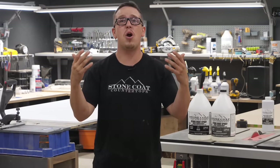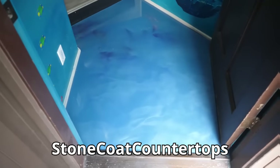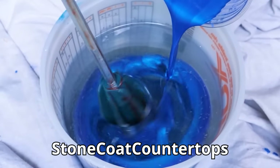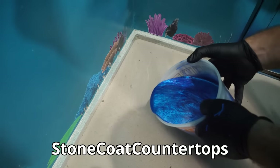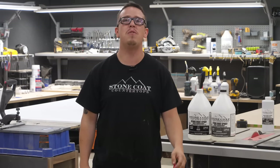Hey, have you seen our ocean floor video where Mike pours epoxy over a tile floor entryway? We made it look like the deep blue ocean, and it's a really sick project. If you haven't seen it, go check it out — you might learn a thing or two about Stone Coat flooring epoxy.